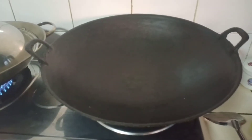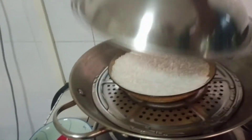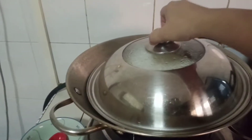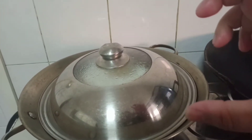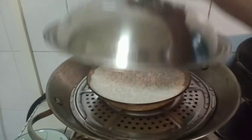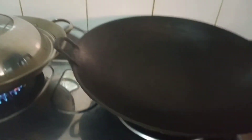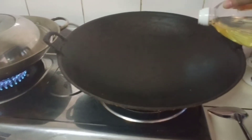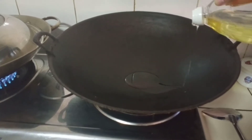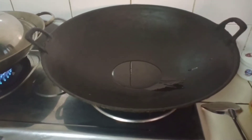We will heat up our oil now. I already cooked our rice — just a small amount, about one gatang, and it's steamed. Now we will add oil to our pan to fry the chicken.